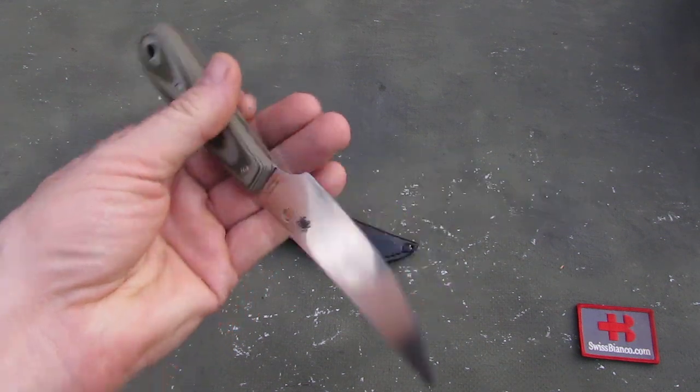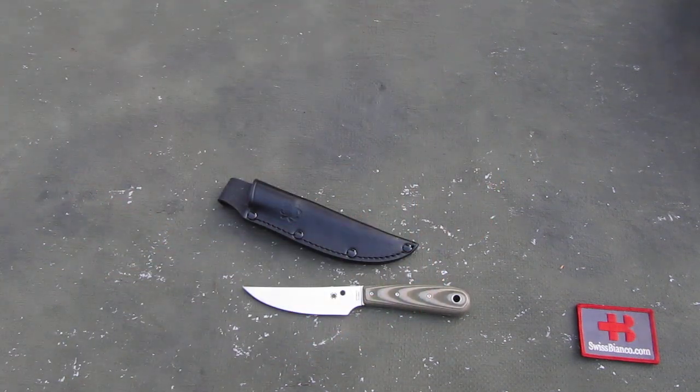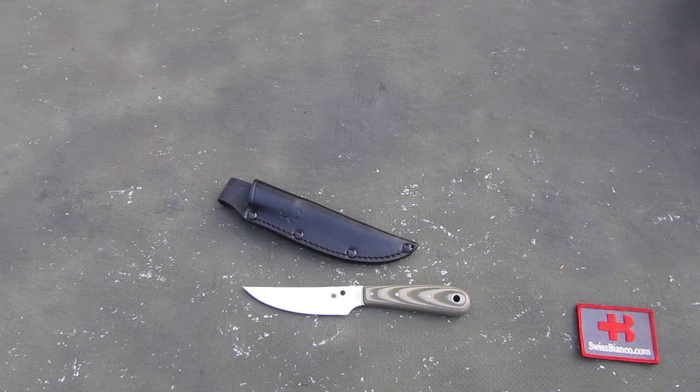I got that slightly used, no box. So it's a medium fixed blade, a bit in a style like a kitchen knife. It comes with a nice made leather sheath.